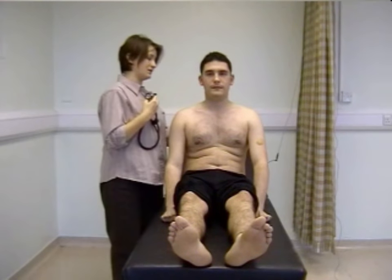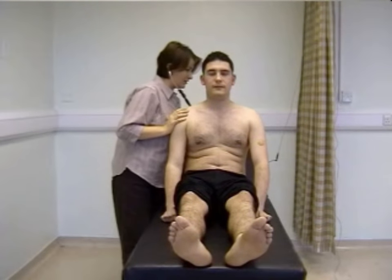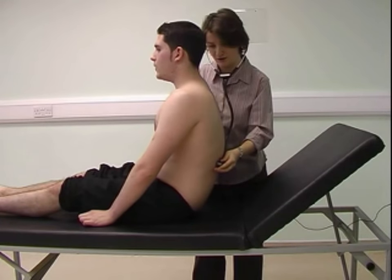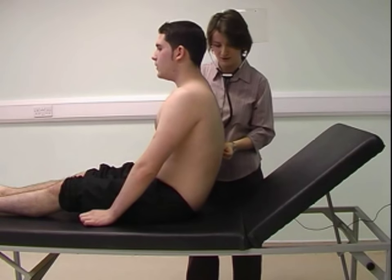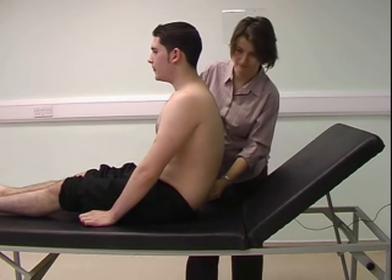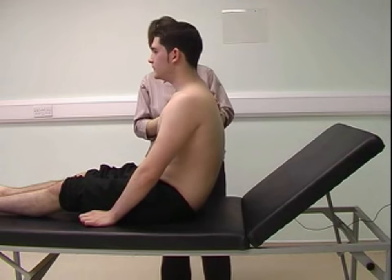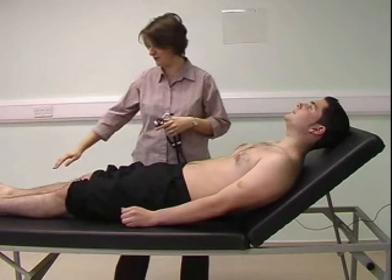While the patient is sitting forward, I'm going to examine the lung bases, asking the patient to breathe in and out. I also examine for sacral oedema. The patient then rests back and I examine for any peripheral oedema.